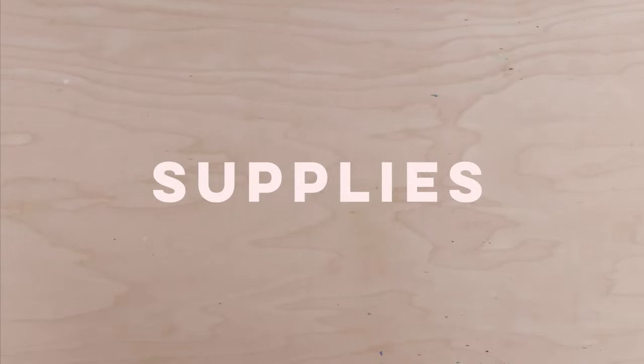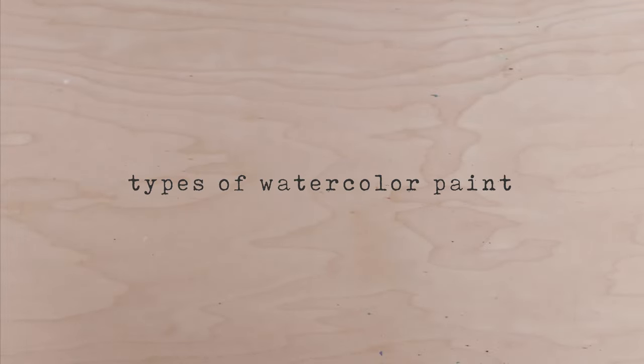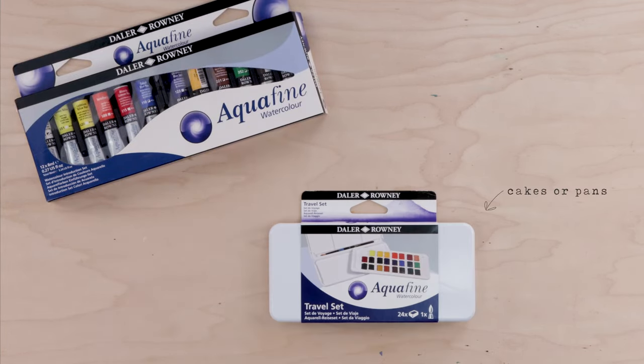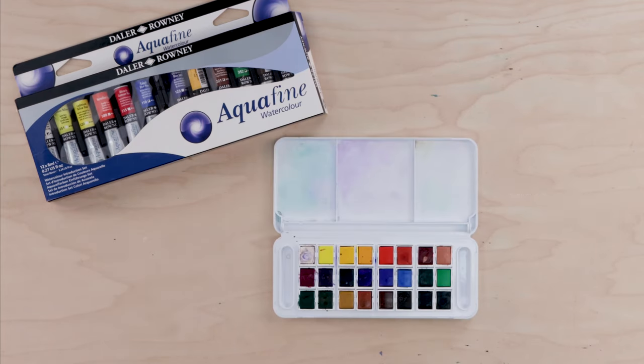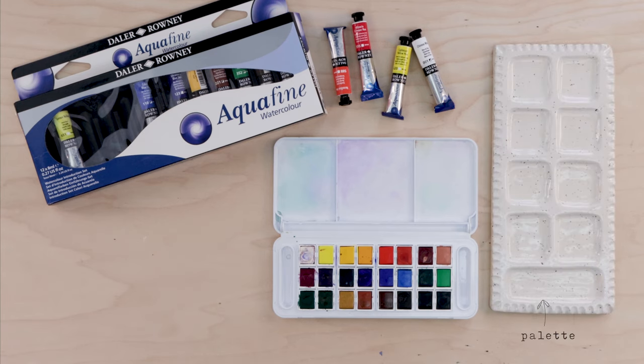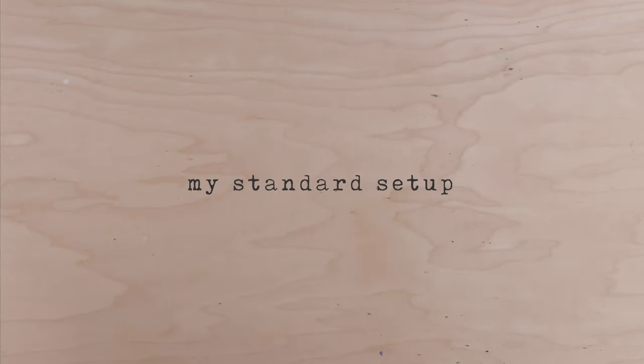Let's talk supplies. First up, watercolor paints. There are three main types: tube paints, which have a consistency like toothpaste; cakes or pans, which are dried paints that often come with their own little palette; and liquid paints. We'll be using tube paints and pan paints — I have the Daler Rowney Aquafine set as well as the Daler Rowney Aquafine travel set for cakes or pans. When using tube paints you'll usually need your own palette, though a ceramic plate will do.